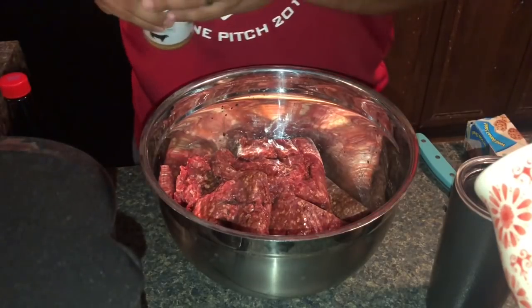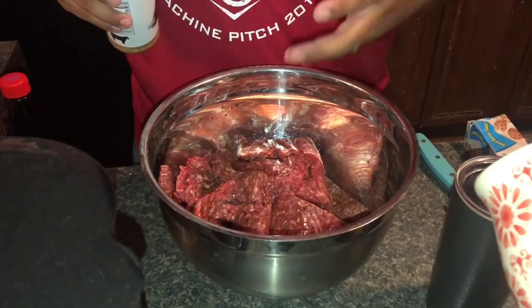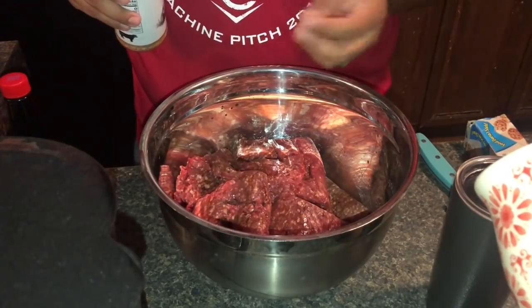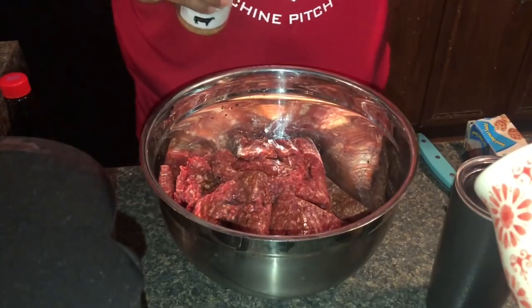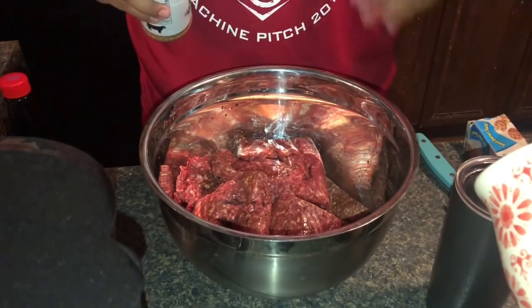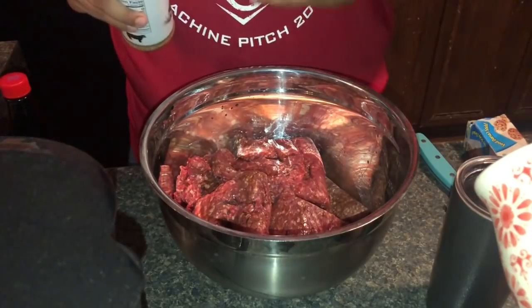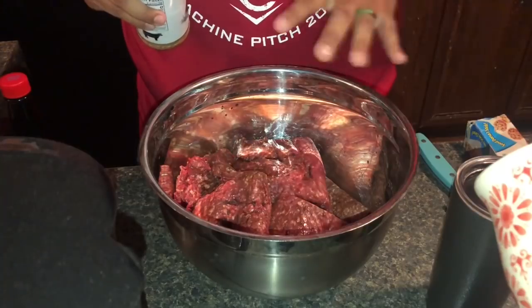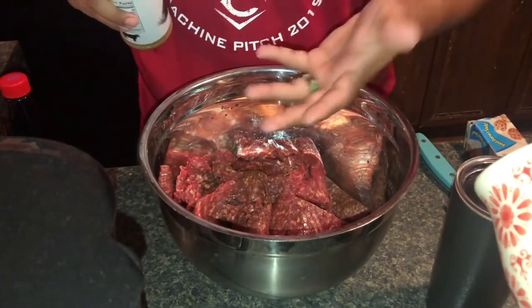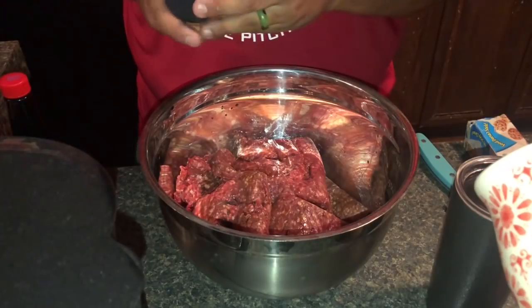I'm going to season them, mix them — don't mix them too much because you don't want to get it too hard. You want to keep that texture of the ground meat. I'll go outside and I normally like to do my bacon first. Everybody knows that bacon fat makes everything better. I'll grill the bacon on the grill grates first, and then I'll set my patties on top of the grill grates.